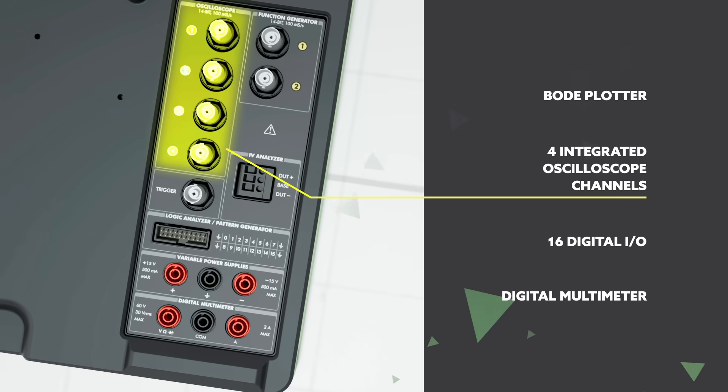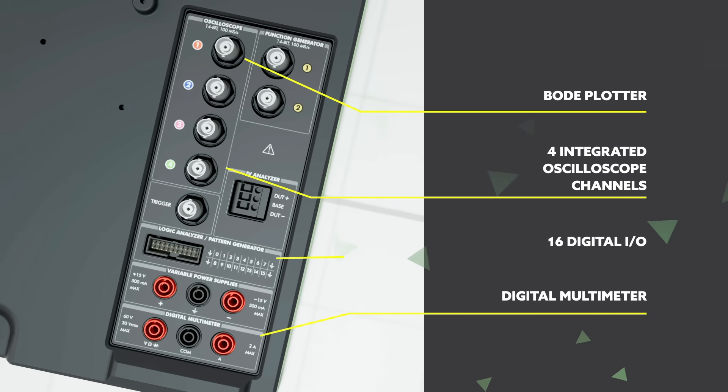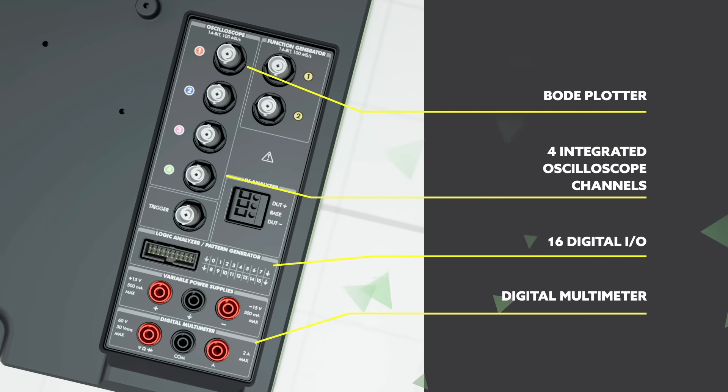These include four integrated oscilloscope channels, a digital multimeter, Bode Plotter, 16 digital I/O, and more.